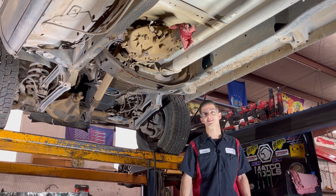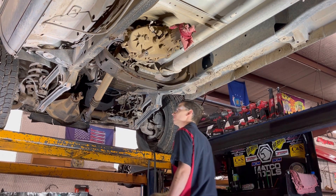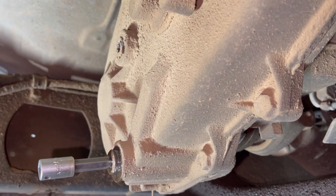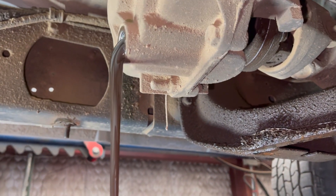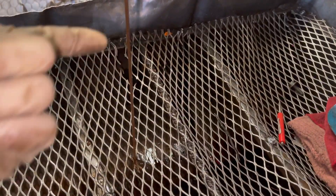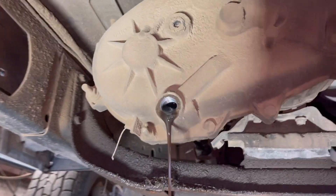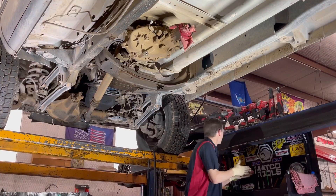We've got our Dodge on the lift. Let's get this thing apart - we're ready to get our front drive shaft out. I already took our rear drive shaft out and got our fluids drained. It's got the wrong fluid in it - nasty gear oil when it takes just your regular transmission ATF Dextron 3. We'll be getting the right fluid back in this.